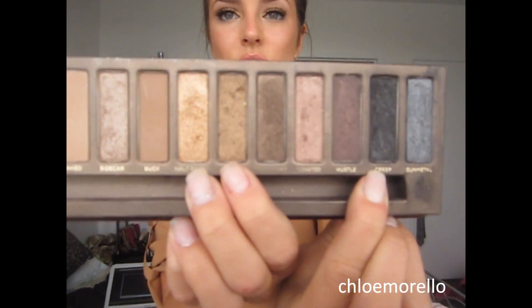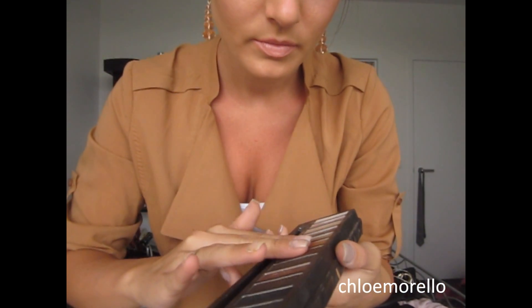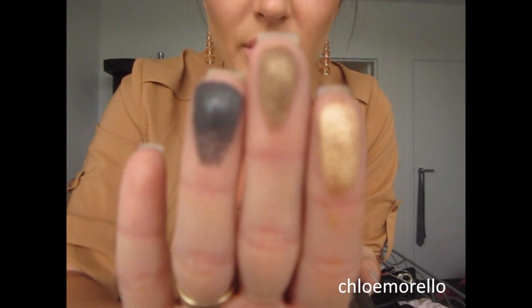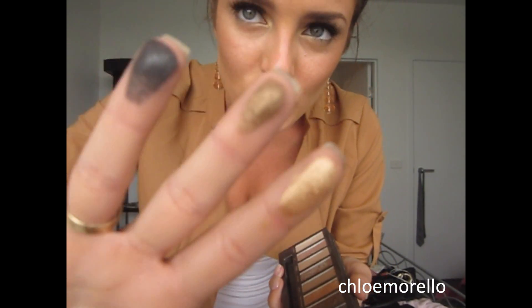So I've got a black, a toasted gold color, and then a real gold color. And I'll swatch these for you. That's them. So I've got the black, the Smog, and then the Half Baked. And that's all you need to recreate this look really. You can probably find some good dupes for most of those in your collections already.